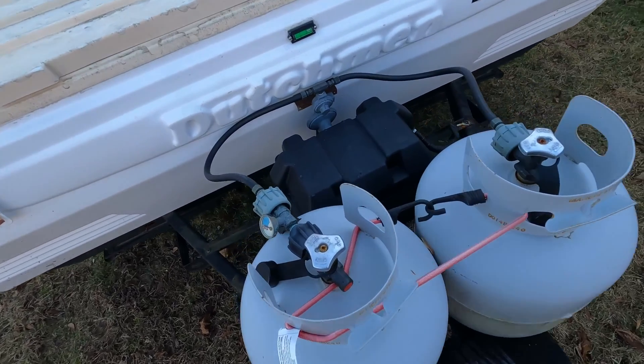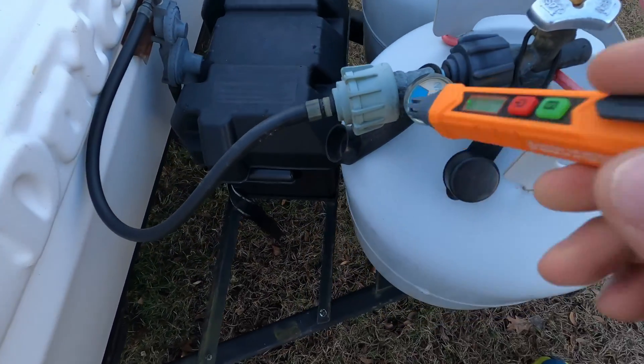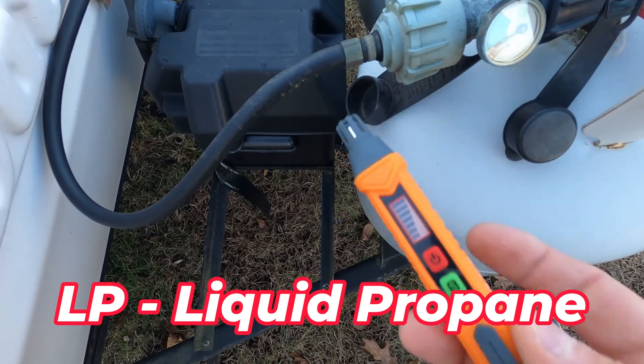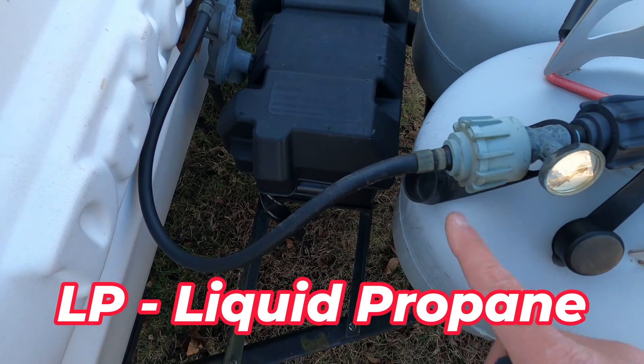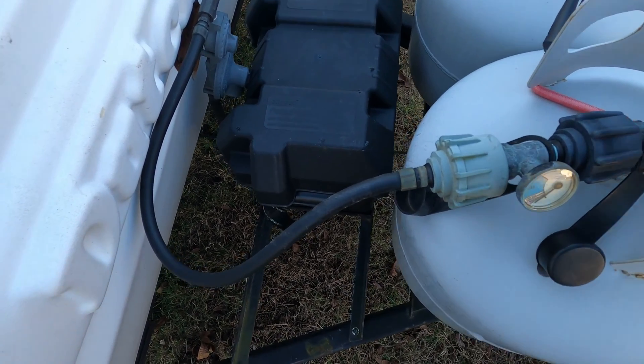We're at my camper and I suspect I have a gas leak on one of these lines. This camper is pretty old — it's like 20 years old. Look at that right there. So it's either this hose or this fitting is leaking by, and maybe the O-ring on the end of this connector here.